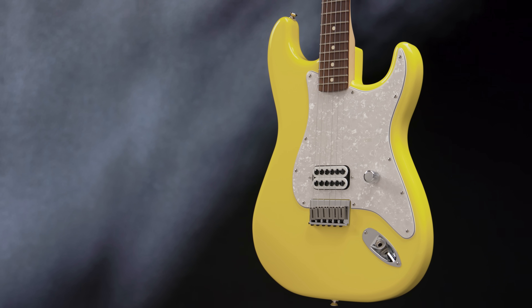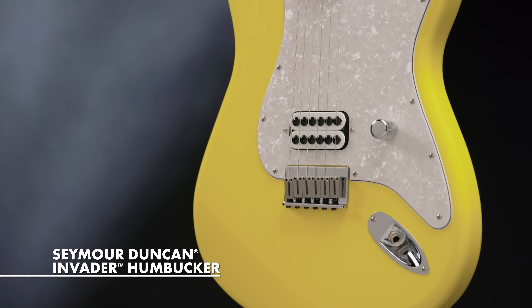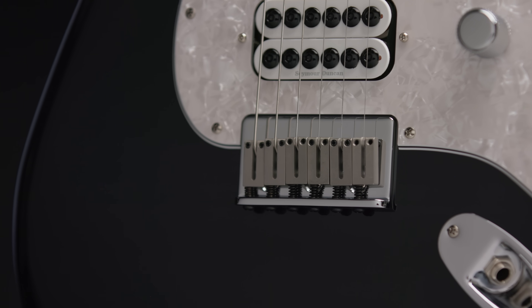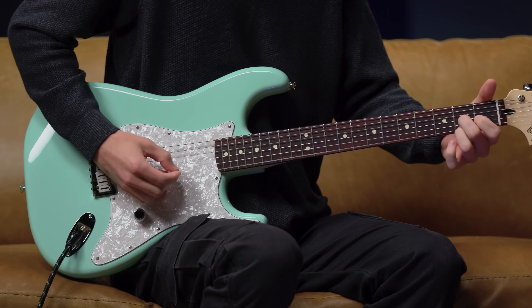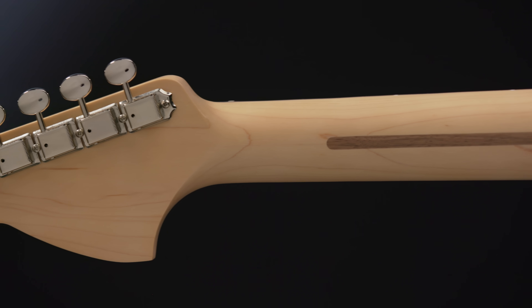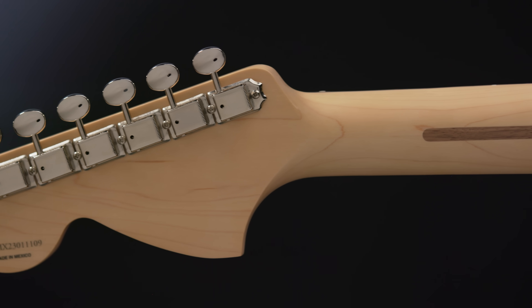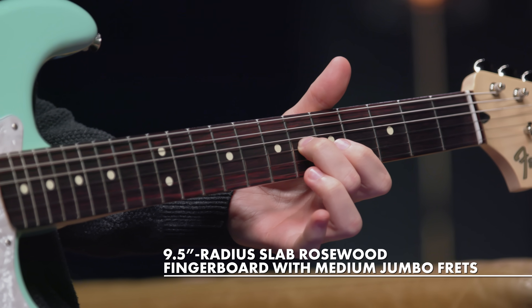These guitars are no-nonsense rock machines. They feature a single high-gain Seymour Duncan Invader bridge humbucker and a hardtail bridge with block saddles, which keeps the tuning stability rock-solid when palm muting or just playing with energy and intensity. The maple neck features the always comfortable modern C-shape, and the Rosewood fingerboard sports a nine-and-a-half-inch radius for easier bends.